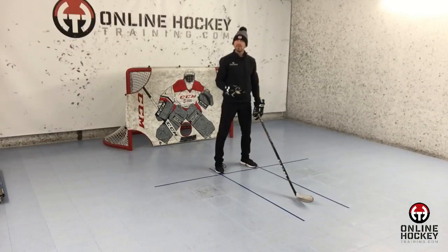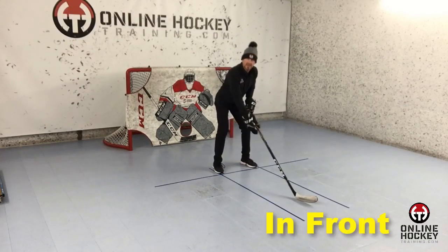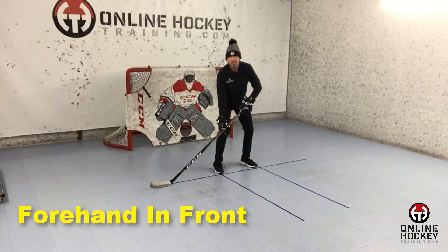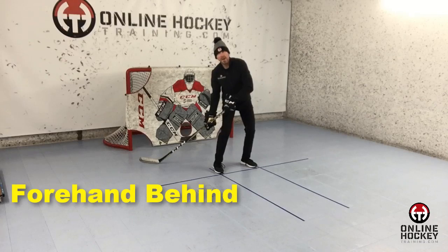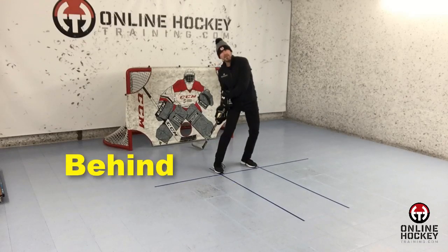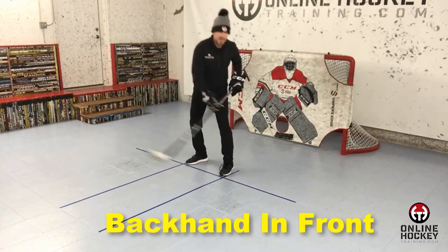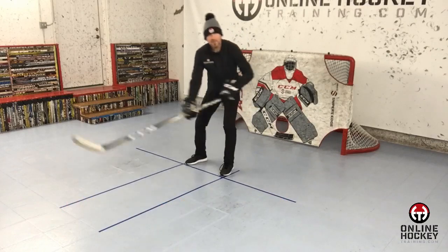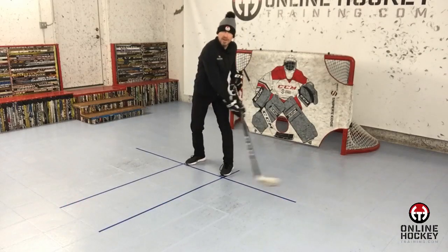Now let's go over all the stick handling areas around the body. We have the in front position, forehand in front, forehand behind, and then behind. And the last two positions are backhand in front and backhand behind. We have to become proficient in all these different areas around the body.